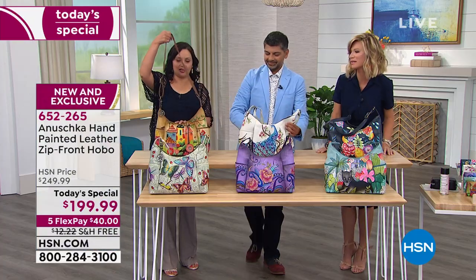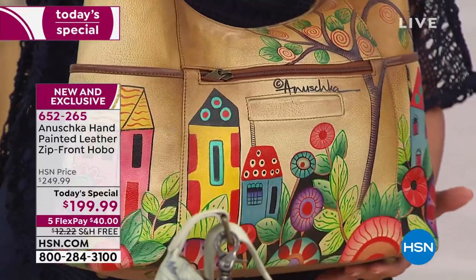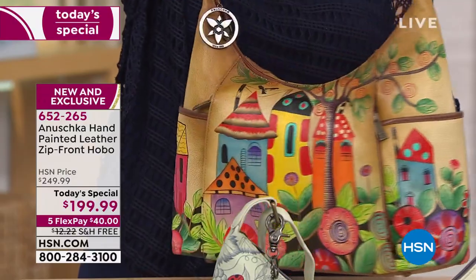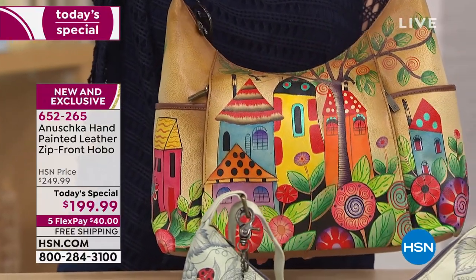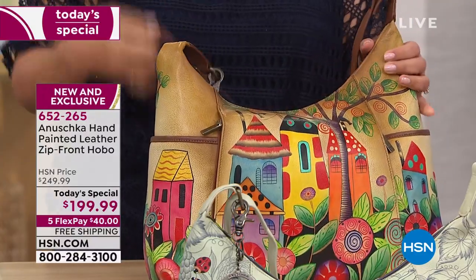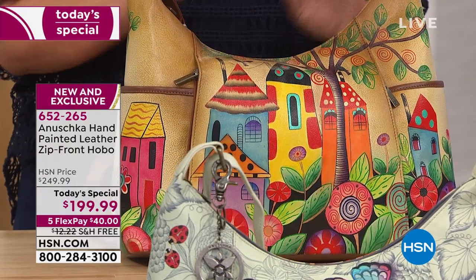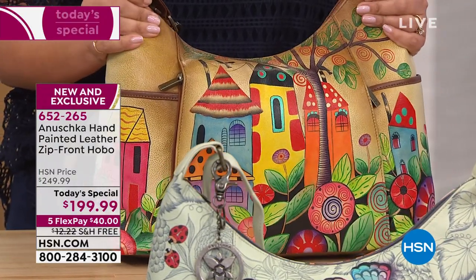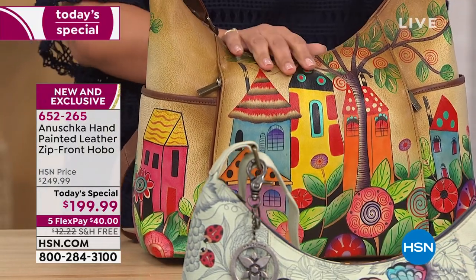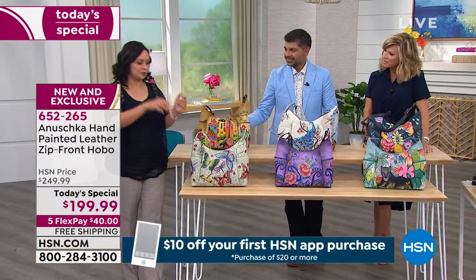We have two others to share. Village of Dreams — done in this buttery caramel tan background, with gorgeous homes that are mesmerizing, enchanted, colorful, bright, and happy. These are the homes where only happy people live. Village of Dreams definitely takes us back to good times, or if you've been traveling in Europe, it takes you back to all those beautiful towns with colorful homes next to each other.